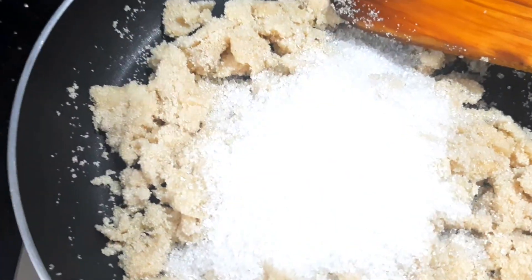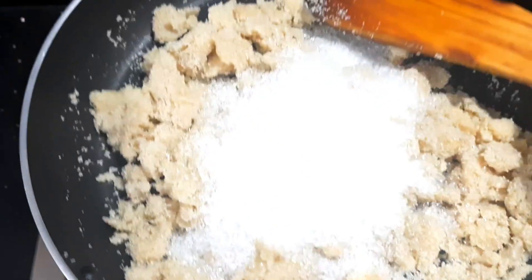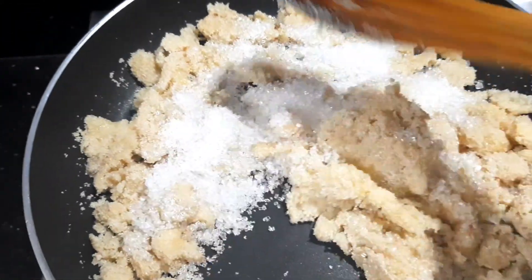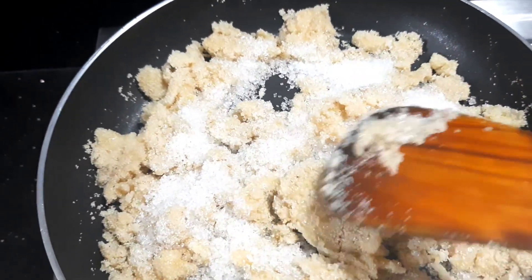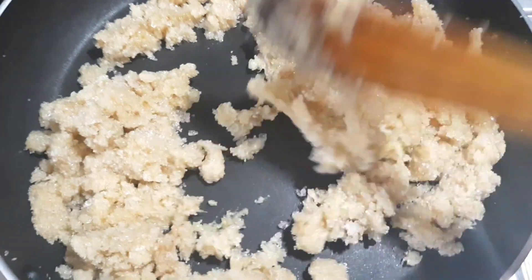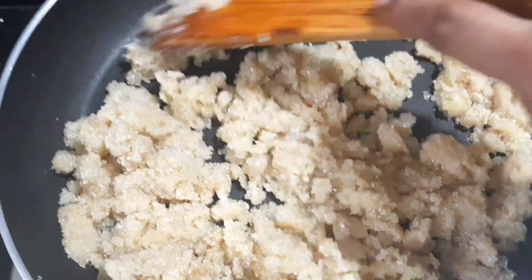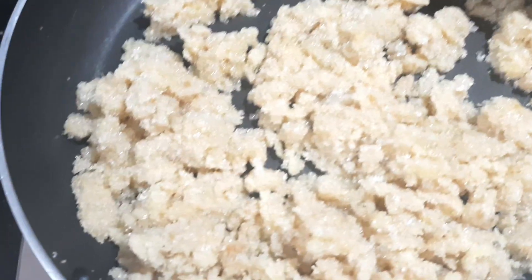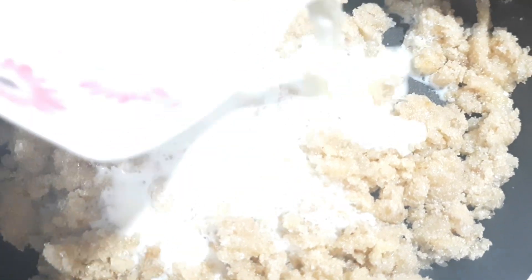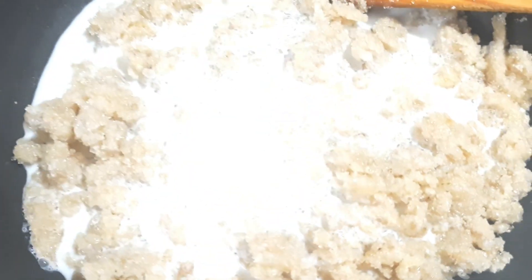Now, add sugar in this place. We will use brown sugar in this place. We will use it as well. We will melt sugar in 1 minute. We will mix it as well.